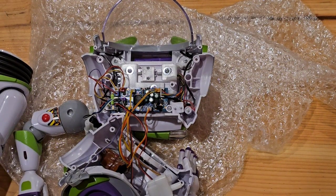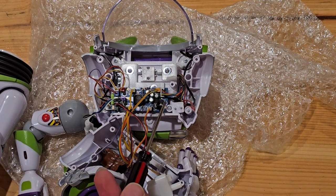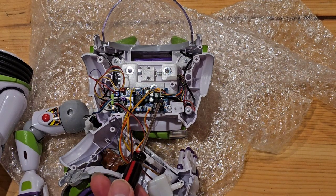Hi everyone, welcome back to my channel. In this video I'm going to be trying to talk about the connections on a regular Toy Story Signature Collection Buzz Lightyear computer board.